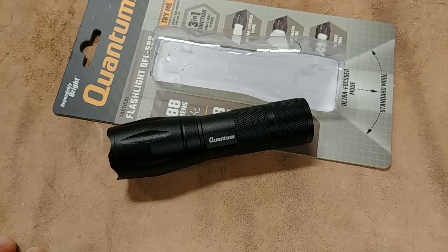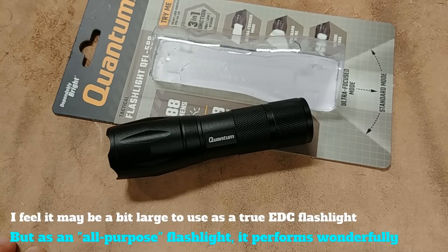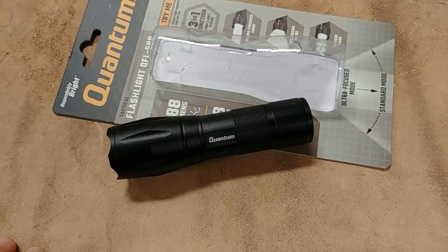I definitely recommend it for that alone, and I don't think there's a better flashlight out there for $10 — at least I'm not aware of one. I deal with quite a few flashlights; I sell them, I've owned quite a few, and for $10 I have not found a higher quality one than this one.